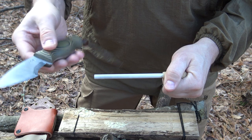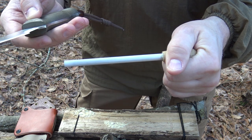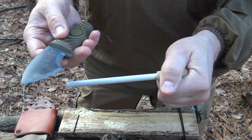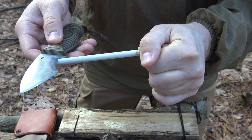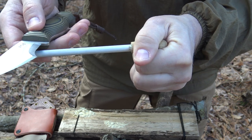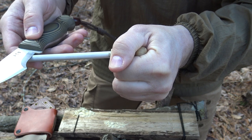To get started honing the woodsman's grind with this ceramic rod, the first step is the same as if you were sharpening a Scandi ground knife. Because Scandi grinds have those wide bevels, they're very easy to mate with the sharpening device — whether it's a stone, a paddle strop, or in this case a ceramic rod. All you do is mate the grind to the device you're going to sharpen with.